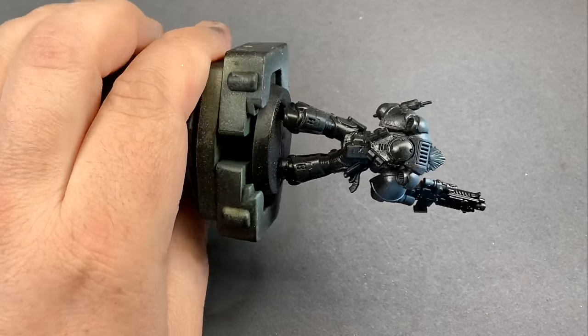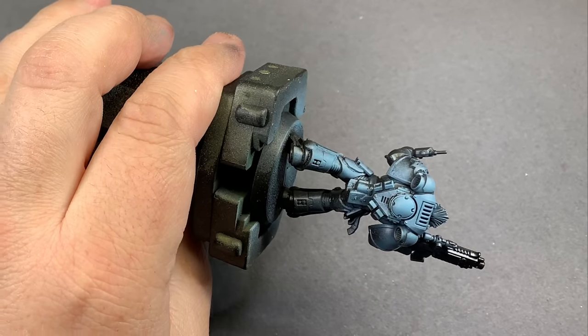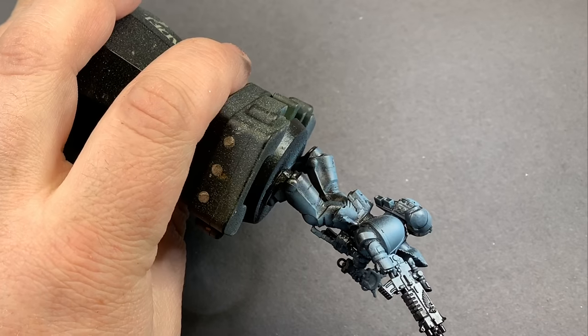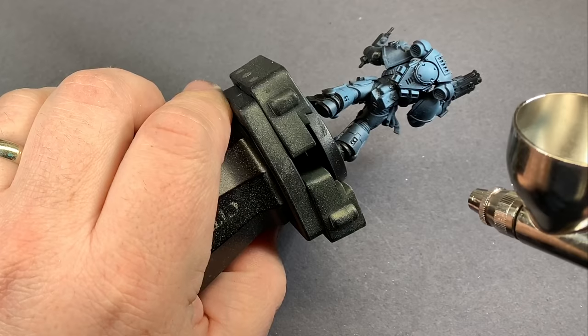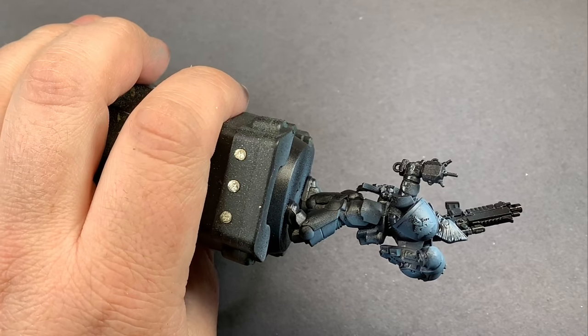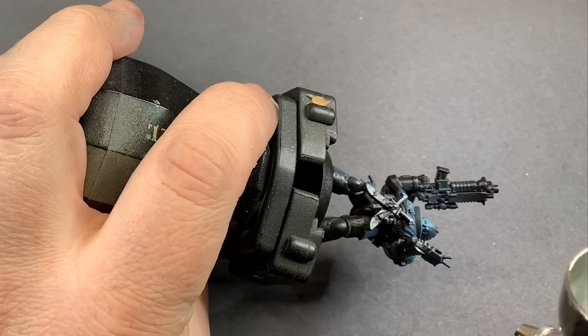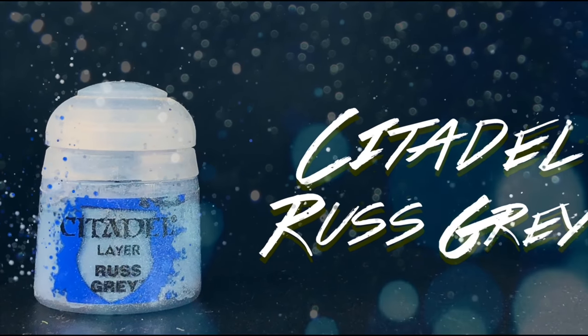This is really the first time that I've used Stynylrez primer but I can already tell that it is superior to the Vallejo primer I've been using. It seems to shoot a lot nicer out of the airbrush and the finish is a lot smoother. Then using rust gray through the airbrush again I'm just going to do a quick pass and make a lot of these highlights from the top down.